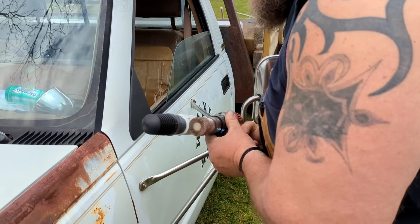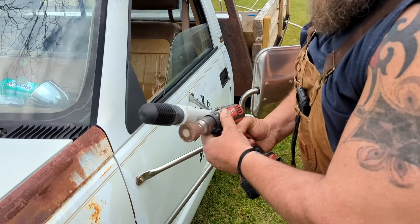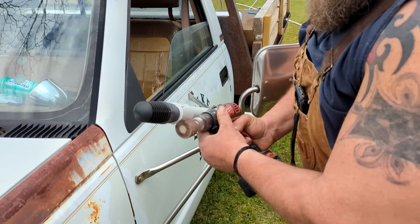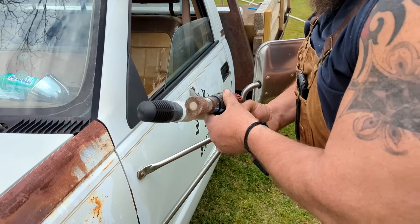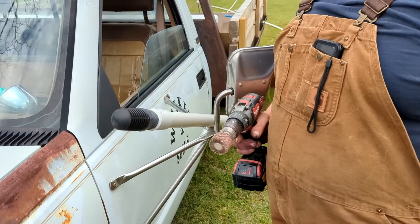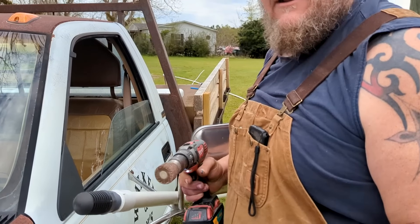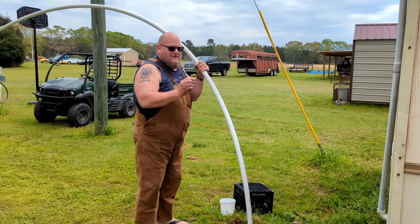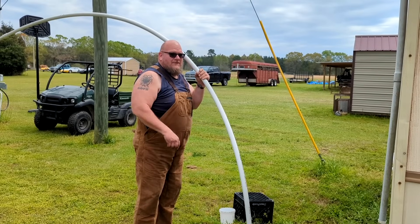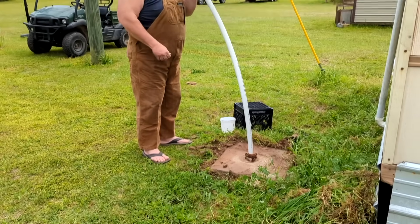That seems to be taking it down smooth. We'll go ahead and knock the other ones off. Now that we've machined the little nipples off the end of that coupling with our handy dandy flapper wheel and drill, as you can see it's going into the hole.